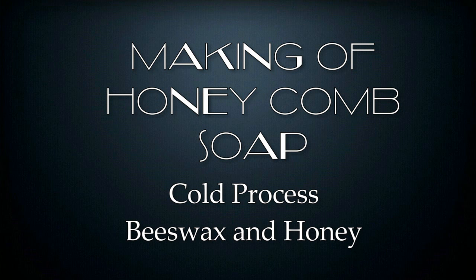Welcome to the making of honeycomb soap. This is cold process, beeswax, and honey.